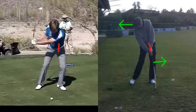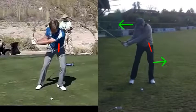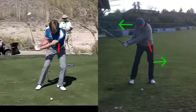So remember, when you're about here at B5 and a half, the feeling of the left shoulder going more down, more steeply — not going up.